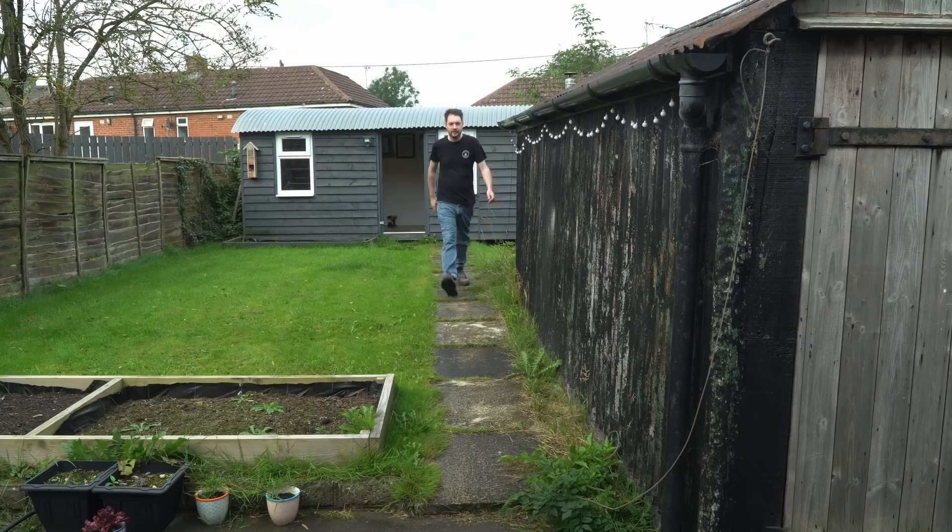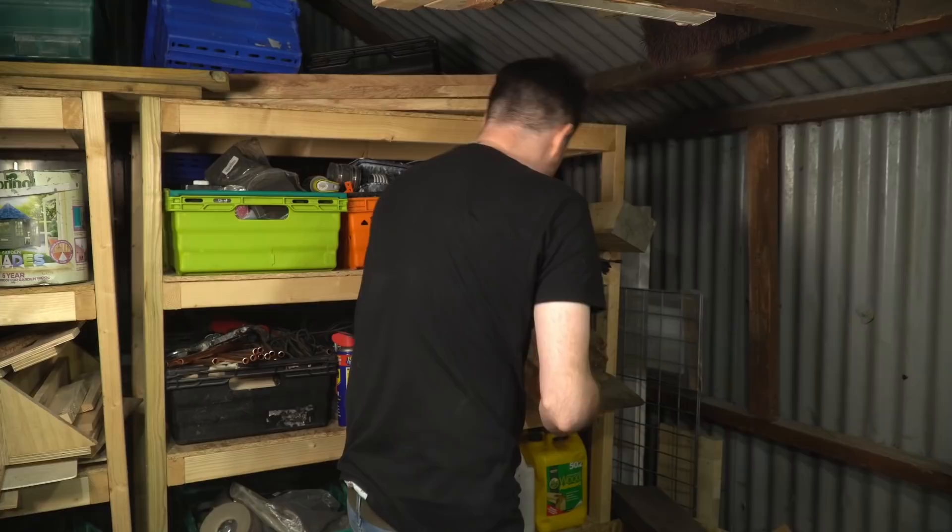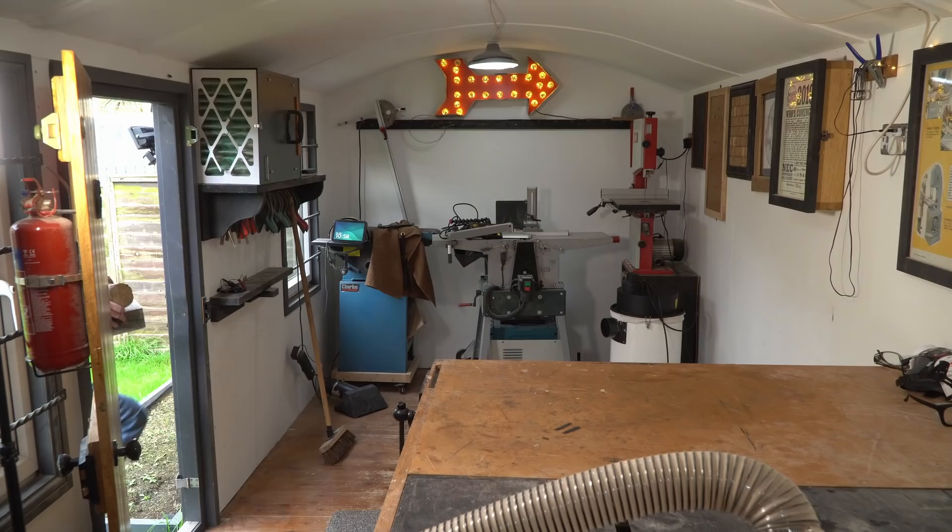I'm going to keep it pretty rustic so I'm going to raid my firewood pile and see what I can find in the garage. I've got a couple of logs off the firewood pile and a bit of old growth reclaimed pine, which is so much heavier than anything you get these days.